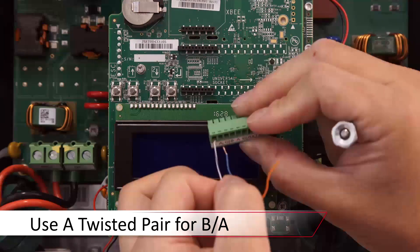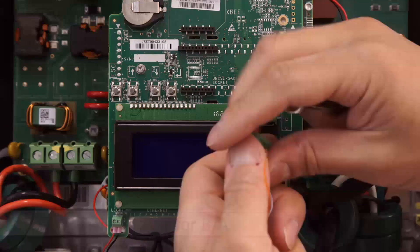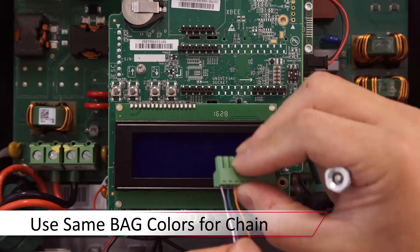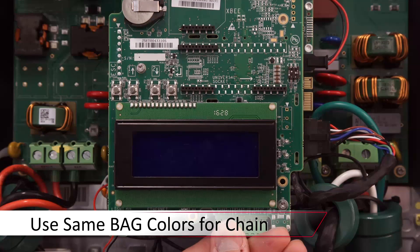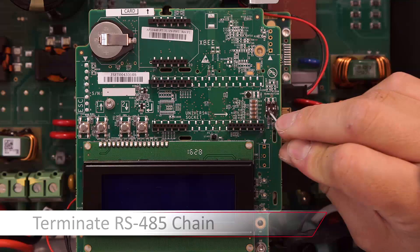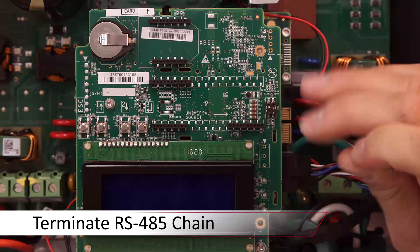Insert the RS-485 terminal block once complete, and repeat these steps for every inverter that you wish to connect in the daisy chain. Be consistent with your colors for RS-485 B, A, and G. We'll also move up the left dip switch on the first and last inverter in the daisy chain.